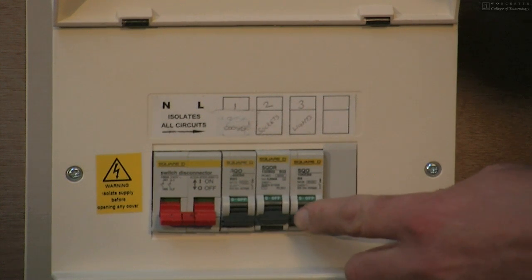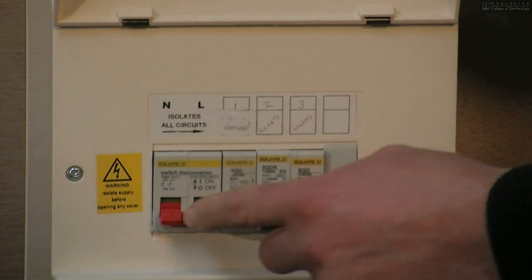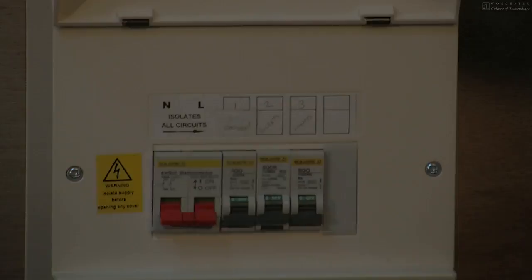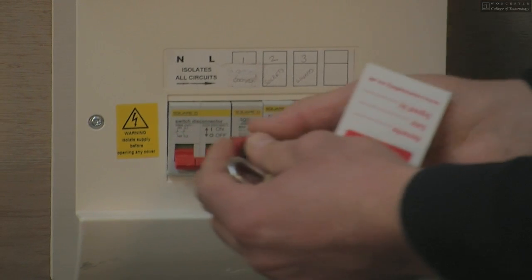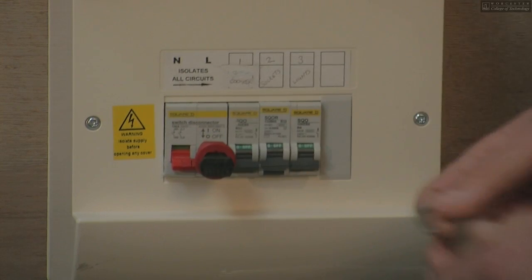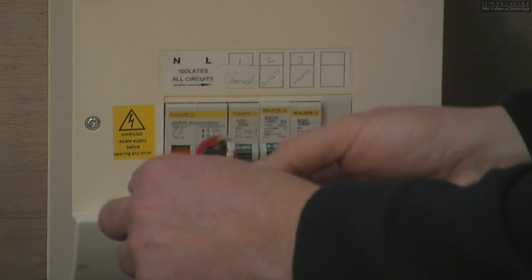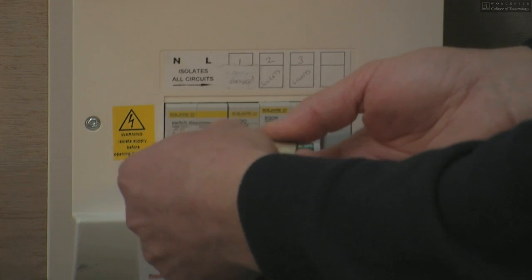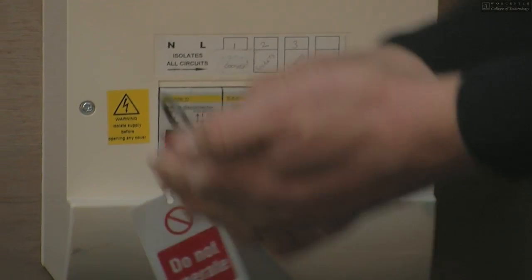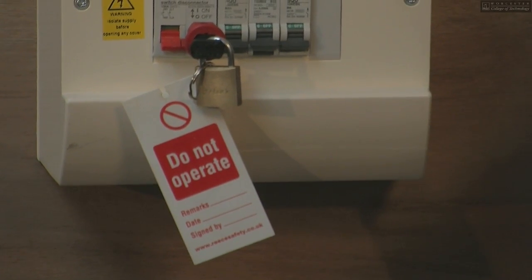The reason why we start with the circuit breakers is that these devices are known as on-load. The main switch should always be switched on an off-load supply. Having de-energised the board, we then insert the locking off device — it simply clicks into the main switch like so. Replace the padlock with the one label and make sure the padlock is tight. The key is kept with the person who is conducting the isolation.